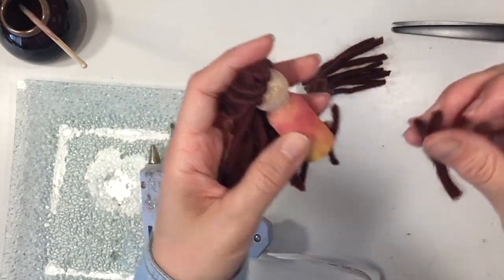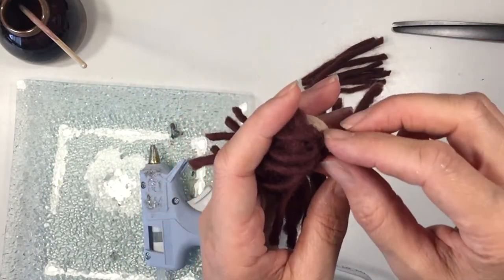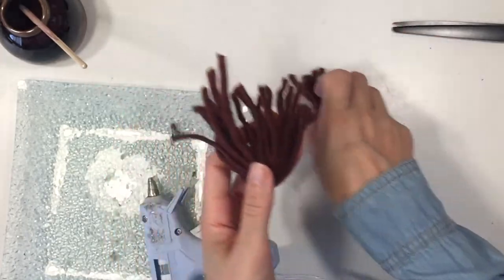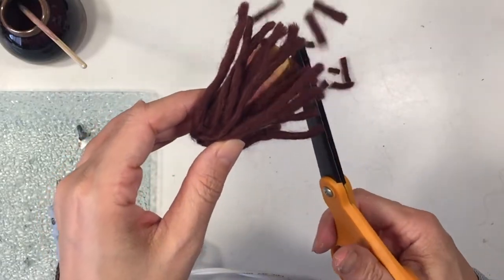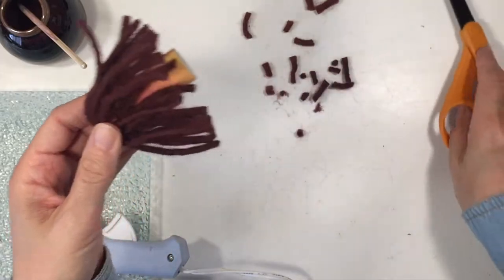The other thing that makes this bulky yarn preferable over worsted weight or any thinner yarn is that when it's thinner you tend to have to use more strands, and it can sometimes make the head look a little too poofy with hair. It's still going to look poofy with this yarn, but you're just not going to use as many strands.